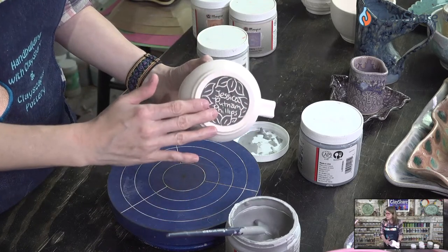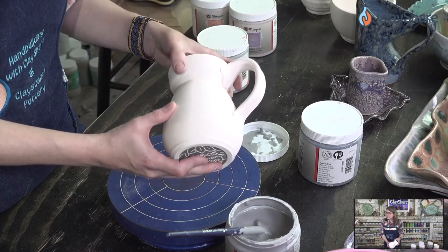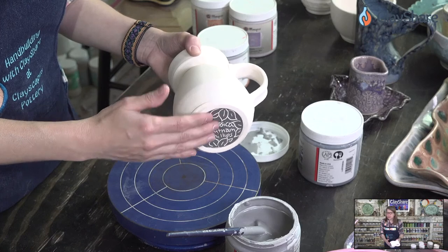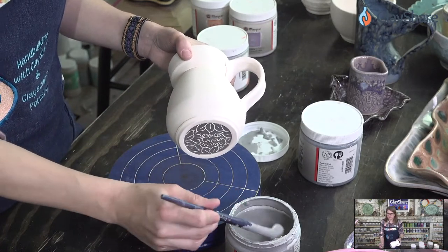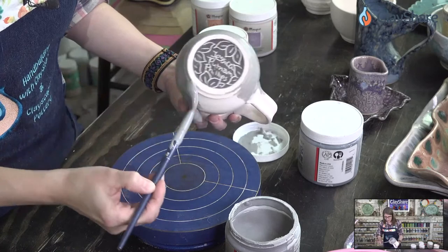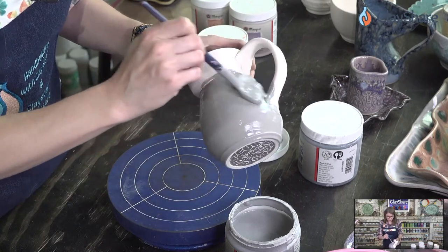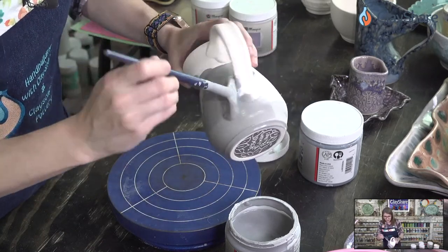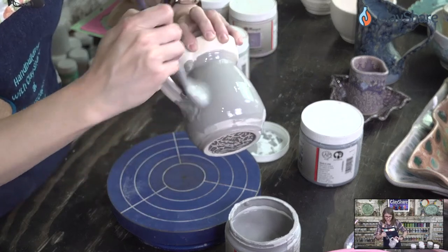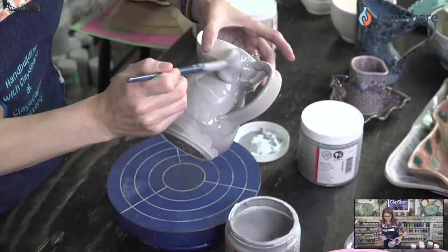I didn't wax the bottom. I did wipe these down with a damp sponge before starting just to get any dust off, but I did not wax the bottoms. If I'm brushing on glaze, I don't usually do that. If I'm dipping and pouring, I will wax the bottoms. I know that I can do one coat right to the bottom and it will be fine, but my second coat can't go that far down so I don't end up with glaze running off bare clay.